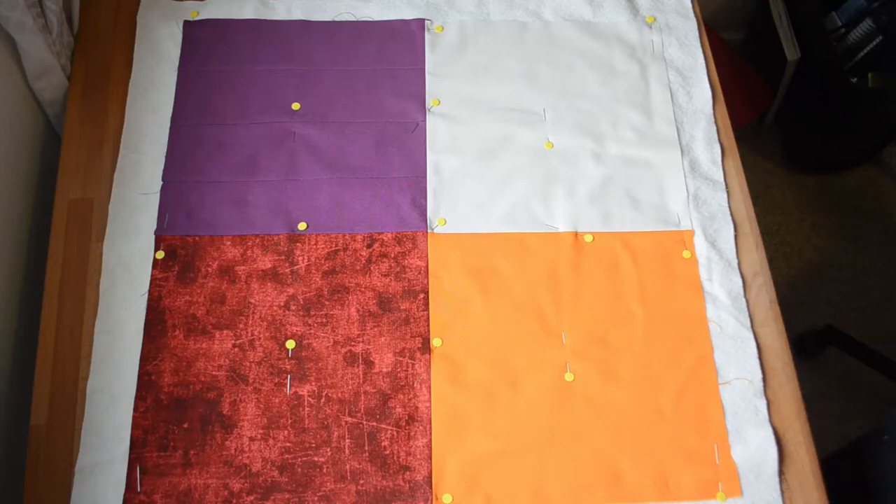So you just finished piecing together your first quilt top. Now, what do you do with it? I'm Lady Astriana and I'm going to be showing you four different quilting methods that are excellent for beginners. These are the stitch in the ditch technique, cross hatch, matchstick, and interlocking squares. They all involve simple straight stitching and require very little planning. The description box below has the timestamp for each technique so you can move directly to any particular one you're interested in.